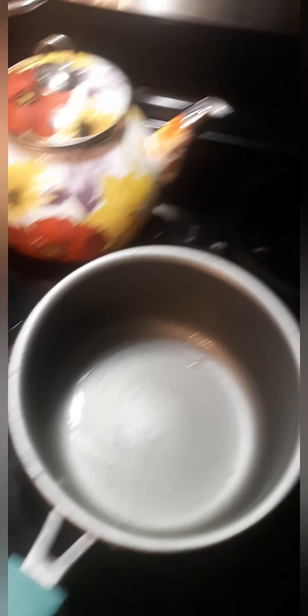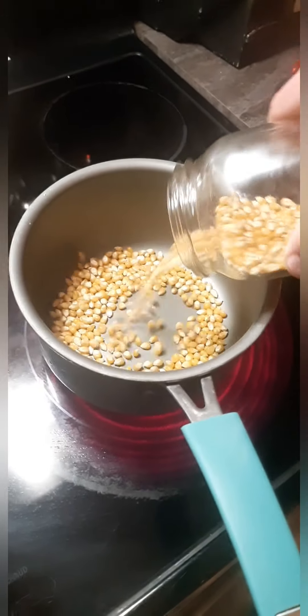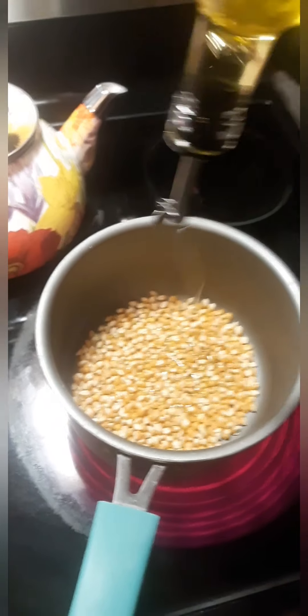Get your pot out — just gonna use a smaller pot — maximum heat. What I do is I cover the bottom like that with oil. This is a mixture of canola and olive oil.